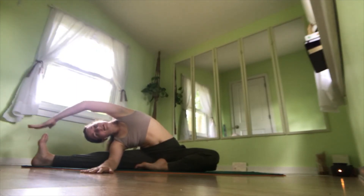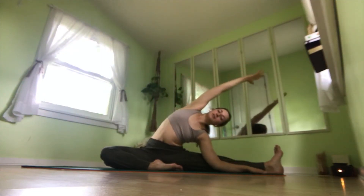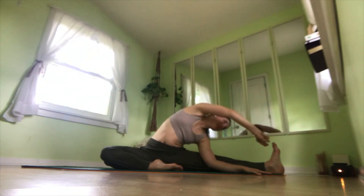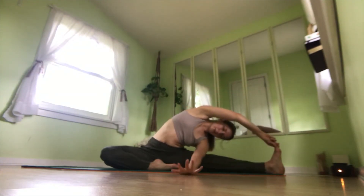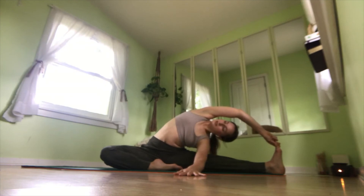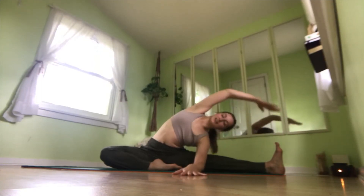On an inhale, release your hand, reach up to the sky, exhale, bring it down. Switch sides now — bring your other leg in, extend your other leg out. Reach your arm up and take a side bend, reaching that bottom arm to the leg. Now if you took the bind on the first side, I would suggest doing it on this side as well — hooking your peace fingers around your big toe, reaching your bottom arm through like you're threading a needle, and opening your chest up to the sky. Remember to listen to your body — if this is too much of an intense stretch, back off.